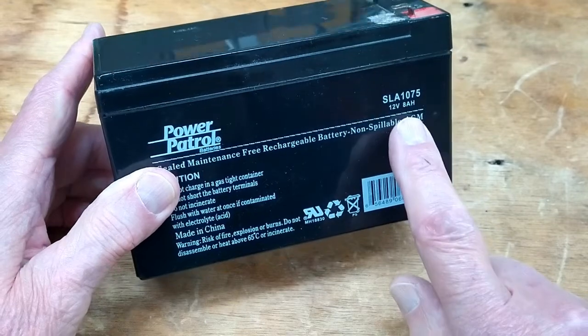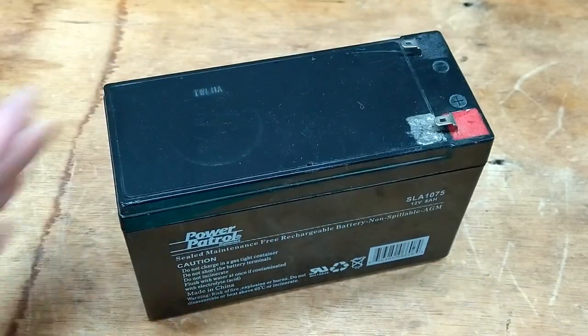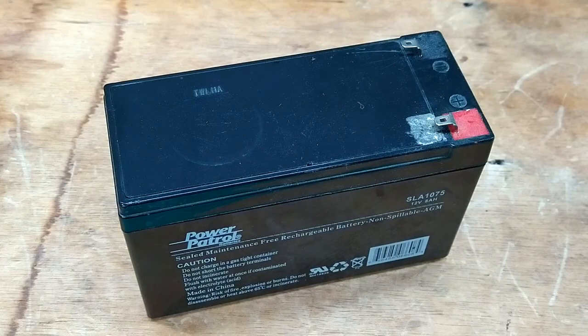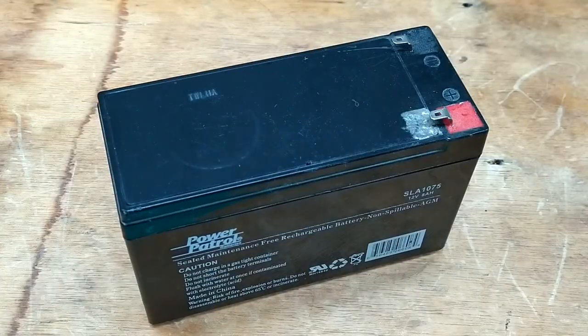This is a 12-volt battery — it's only 8 amp hour, maintenance free, very typical of what would be in a small UPS for your computer. I use this in the battery pack to run my Senior 20 Organ. They sit out in the shop, don't get used for a while, they're kind of a pain. When you get ready to use it, you find out that it's half dead. I'm tired of dealing with these.